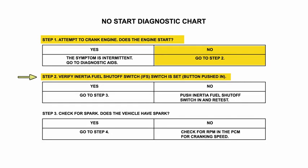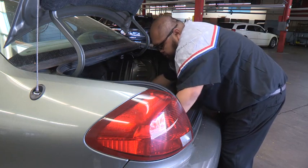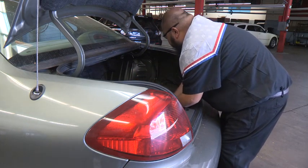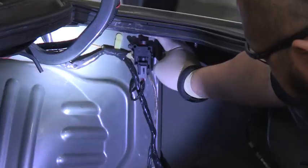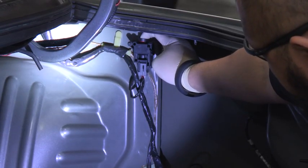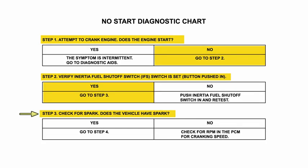The next step asks to verify that the inertia fuel shutoff switch is pushed in. The inertia switch is a safety item that cuts power to the fuel pump in the event of a collision. On this vehicle, the inertia switch is located in the right rear trunk area. We check it, and it is pushed in.